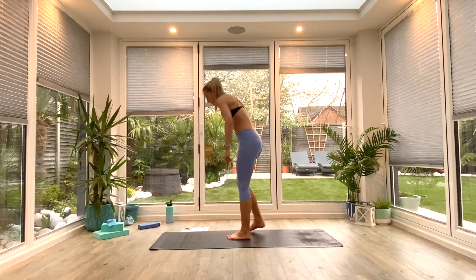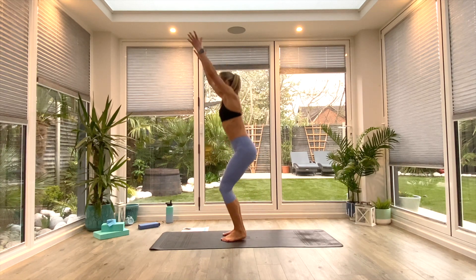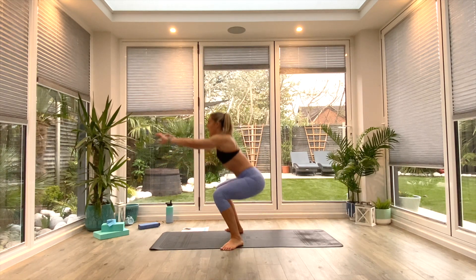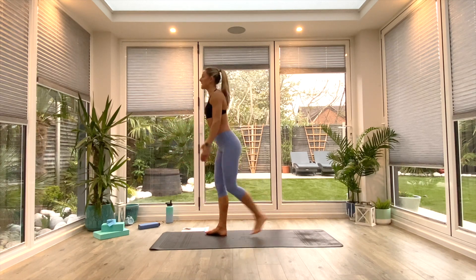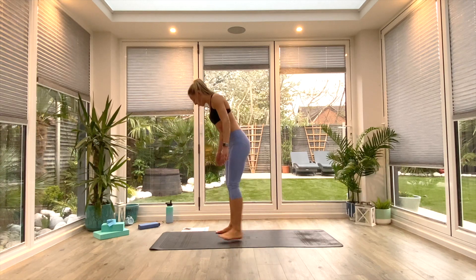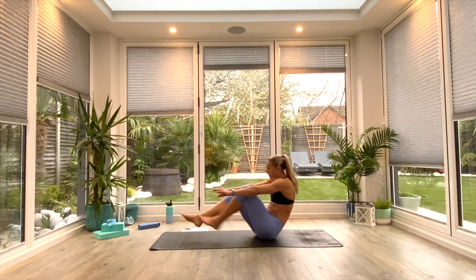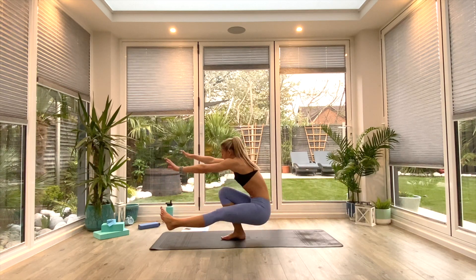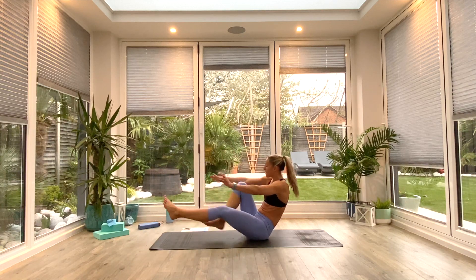Relax. Next movement is the legs. Option one: chair pulses. Option two: regular air squats. Option three: curtsy squats, tapping the knee behind, stepping back and taking the knee behind. Or option four: seated pistol floor lifts where you're lifting up, alternating from side to side. So set yourself up, pick your progression, and begin.